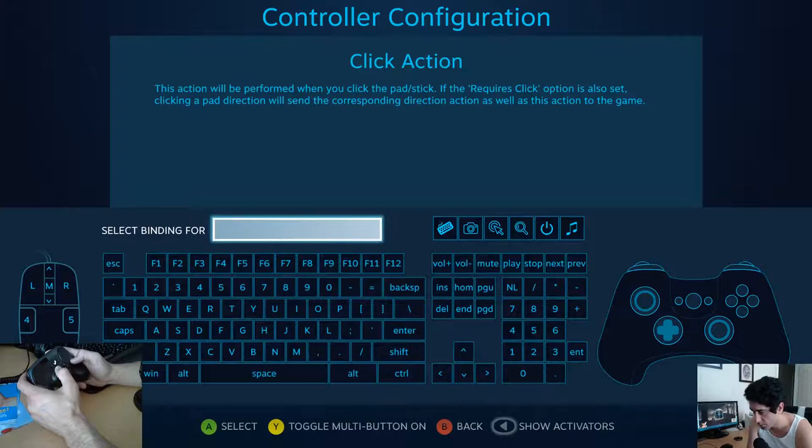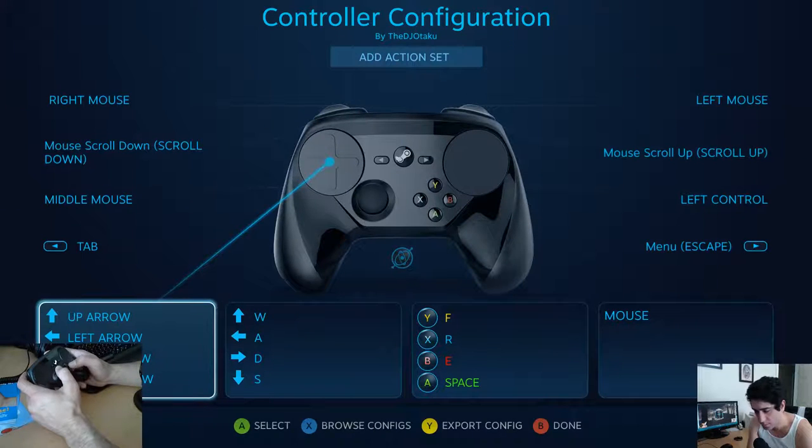Yeah. Back, back. I think I have to export the config.